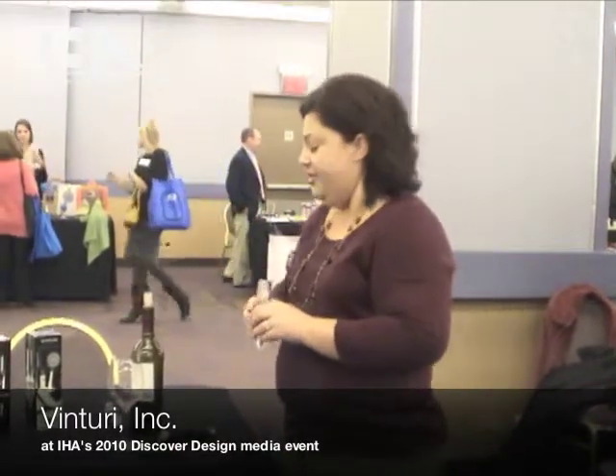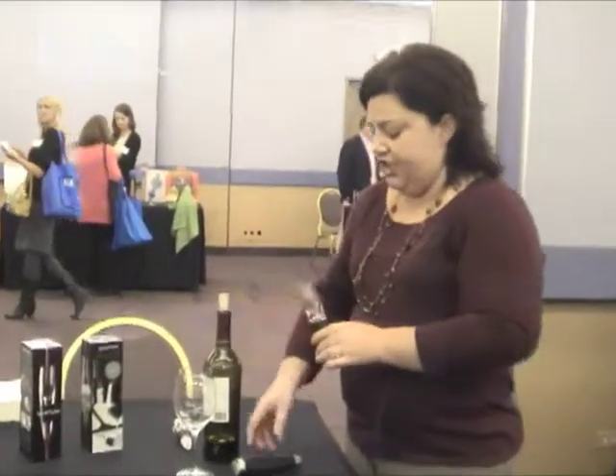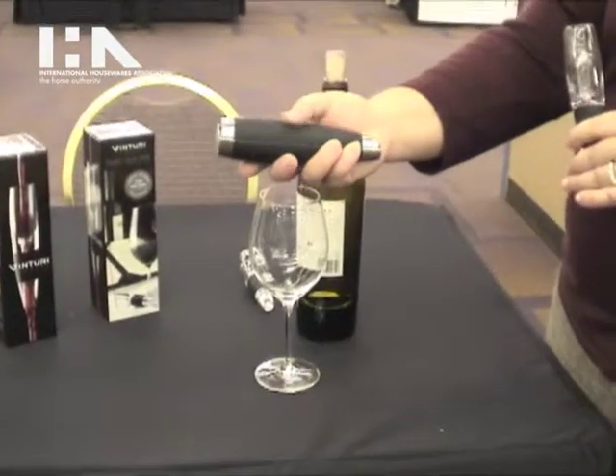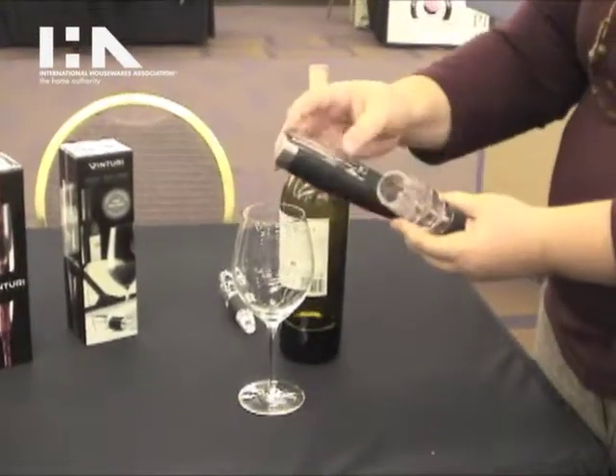Kristen Fuller with Venturi Essential Wine Aerators. This is the new Venturi Travel. It comes in this cool sleek case that you can swivel around to take the aerator out.